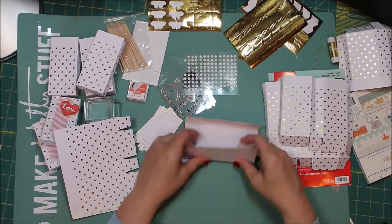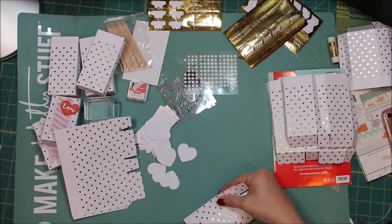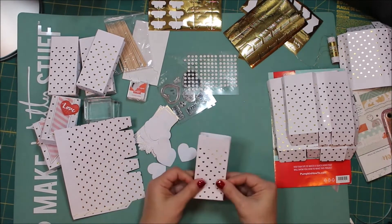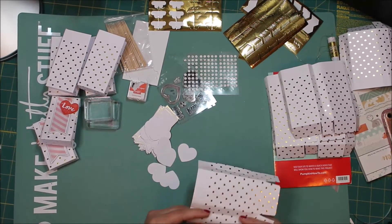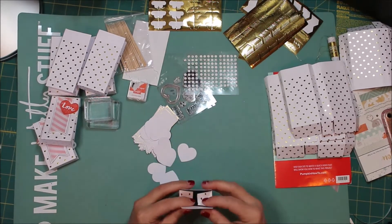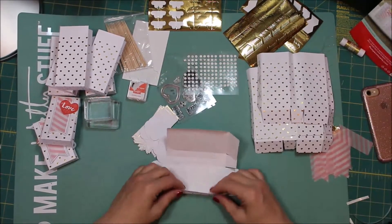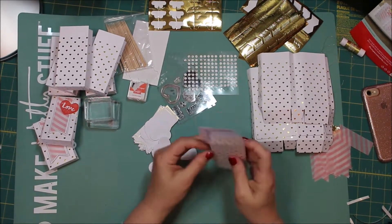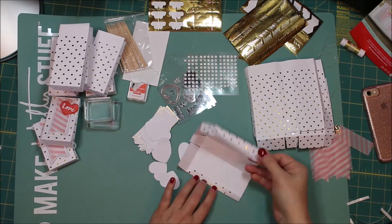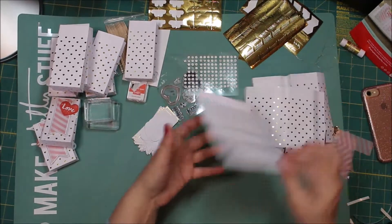So I start out by folding some of the bags — this is quite a little process. I should mention that Paper Pumpkin is a Stampin' Up subscription box. It comes once a month and they have various different little projects, from cards to little gifts like the ones I'm doing today. They're usually really cute little projects, and all of the pieces — like the hearts, the banners, and even the boxes — they're all pre-cut for you, so you just have to pop them off.